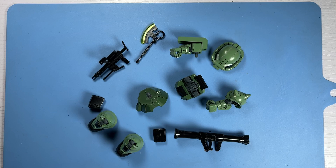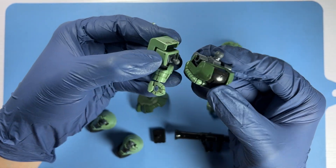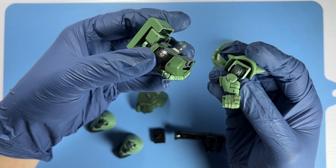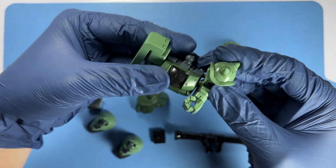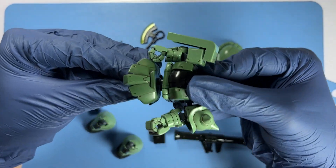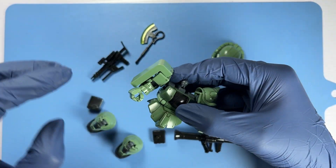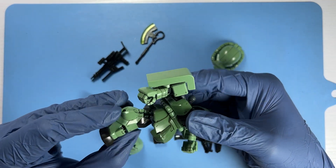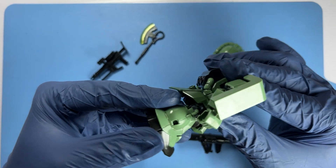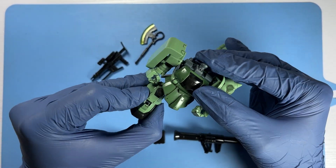So now we will move on to the assembly process for the Zaku 2. We begin by attaching the right arm onto its body via a ball joint, followed by the left arm. Next is the waist, which is also via a ball joint connection. Following this we will put on the Zaku's legs, also via ball joints. I'm just making sure that the attachment is secure and tight, as it felt a bit loose when first put in.